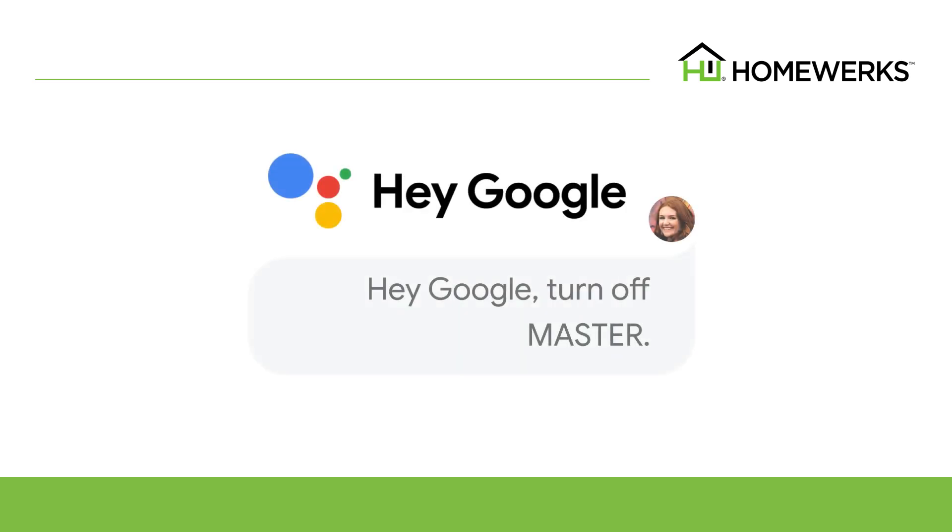For Google Assistant, you would need to say: Hey Google, turn off Master, or Hey Google, turn on Master Light.